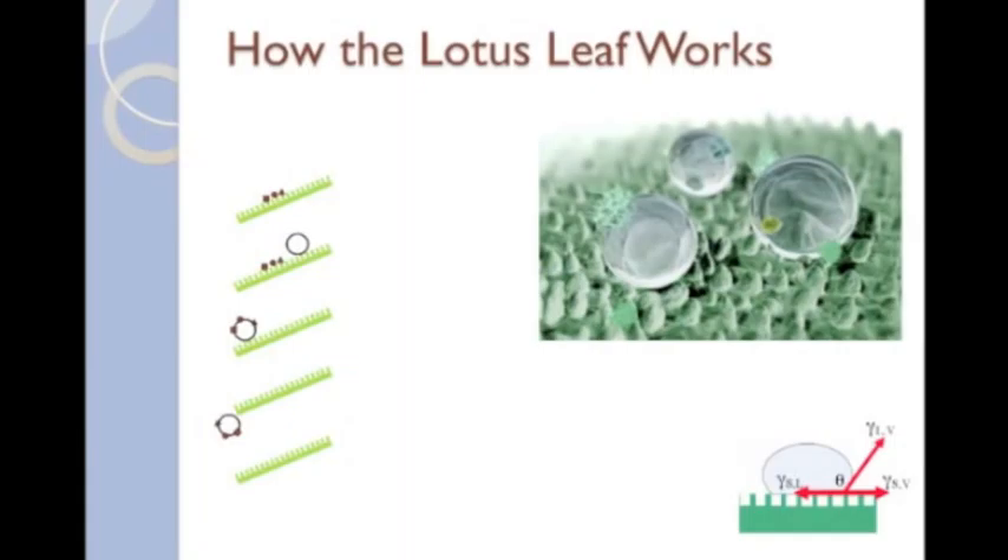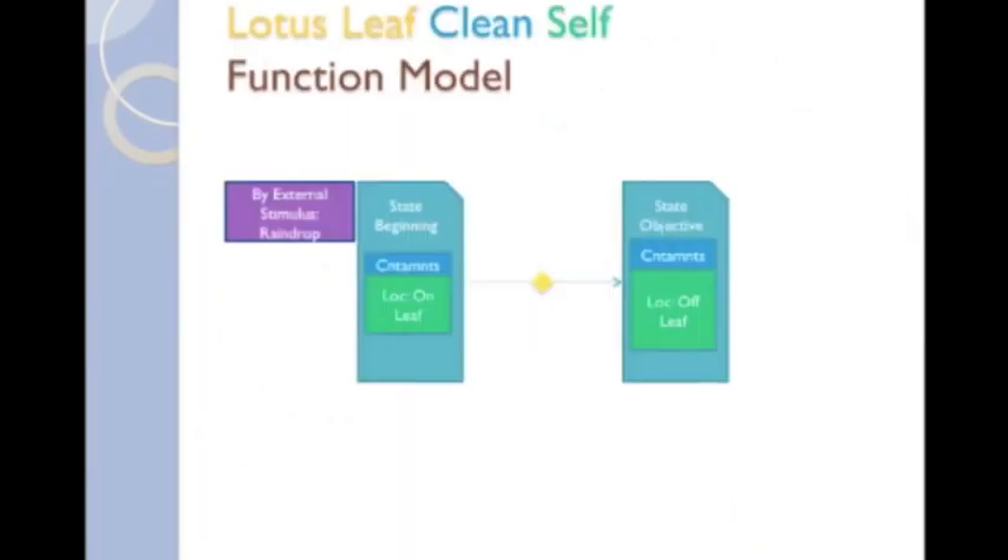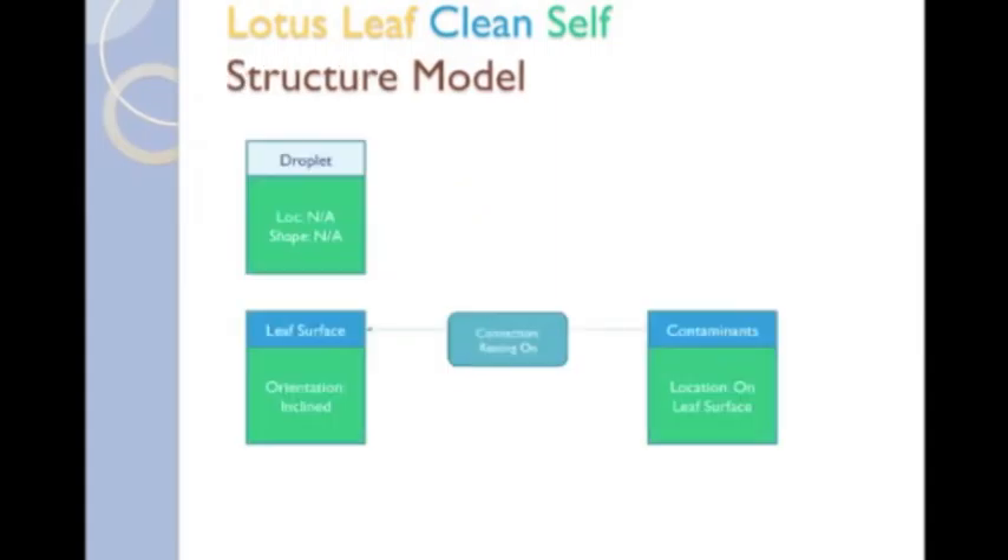Now let's see if we can tell this same story using an SBF model. The story we want to tell is about how the lotus leaf cleans itself. The function of the lotus leaf is clean self. The function clean self is described by the initial state of the leaf with contaminants, and an objective state without contaminants. It also specifies the external stimulus, a raindrop, added to the system. The structural model shows how the system looks at the beginning state with contaminants resting on the leaf surface, and a water droplet not yet connected to either the leaf or the debris. Note that describing the leaf surface in further detail, that is, the nanobumps, is not yet important, although it will become so for some of the leaf's subfunctions.